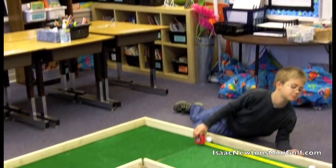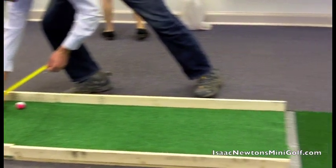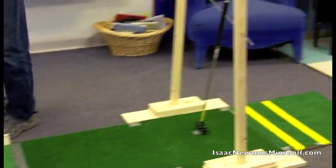Isaac Newton's Mini-Golf is an innovative product developed to teach children foundational science concepts and reinforce critical math skills through the game of miniature golf.